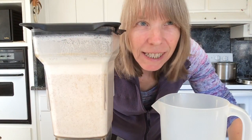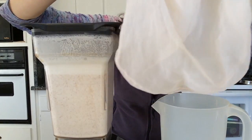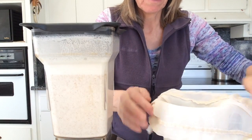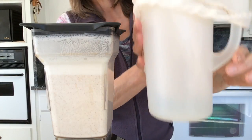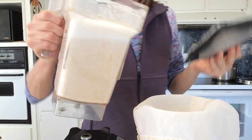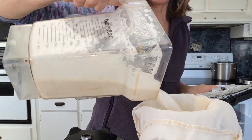Next I have a seed milk bag — this is a seed milk bag I got off Etsy. I put that into a plastic juice pouring container and pour the almond milk mixture into it.